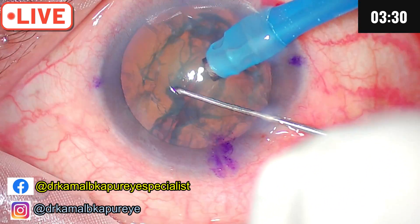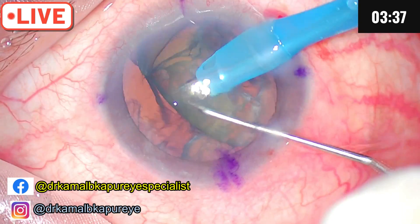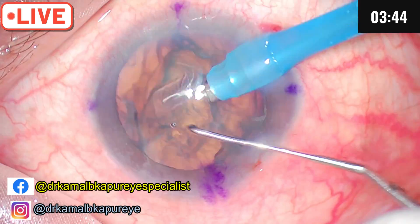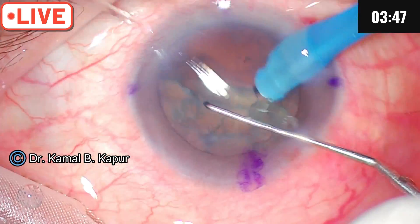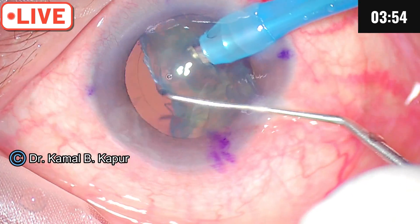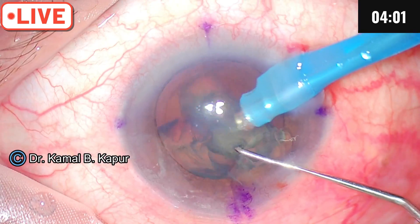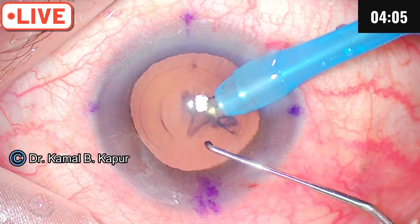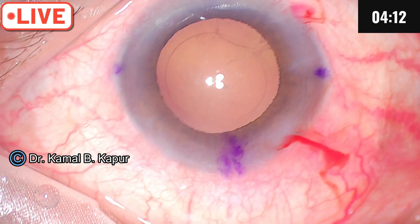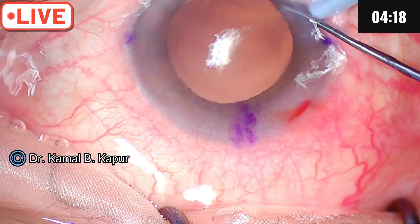Even a very soft cataract can be divided. I'll use the D-flip technique, holding the D-segment at the junction of one-third and two-thirds, then flip it — this avoids the chopping maneuver in the bag and makes it very swift and fast. A similar maneuver is done on the other side. The case is nearly over, and because our hydrodissection was very precise, there is no remaining cortex. No remaining cortex is also a sign of good planar dissection. We will go ahead and wipe off whatever little fibers remain.